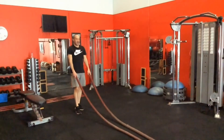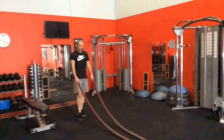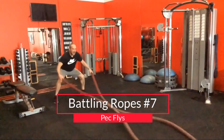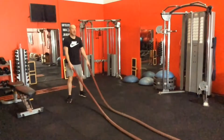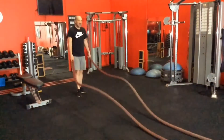So we've seen three of the double-handed waves and three of the alternating waves — now we'll see a couple of different variations. This next one is like a pec fly, like in chest exercises. If you don't have the strength in the chest, you won't have the power to move it fast enough to make the ropes move like they are. It's a bit of a deceptive one.